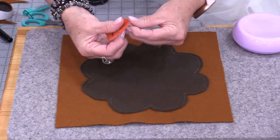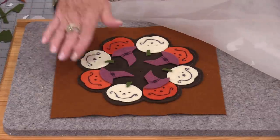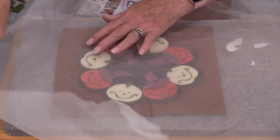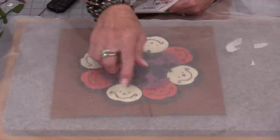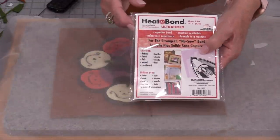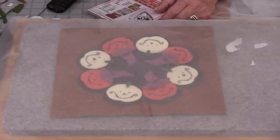Now I can peel off my shapes and place them on. All those paper backs have been removed. I've put everything in the position I want, then put a pressing sheet over top. Now I can press this. I will not be stitching any of those pieces down — those are the pieces I used with the stronger Heat & Bond, so I won't have to do any stitching at all. I'm just going to press that.